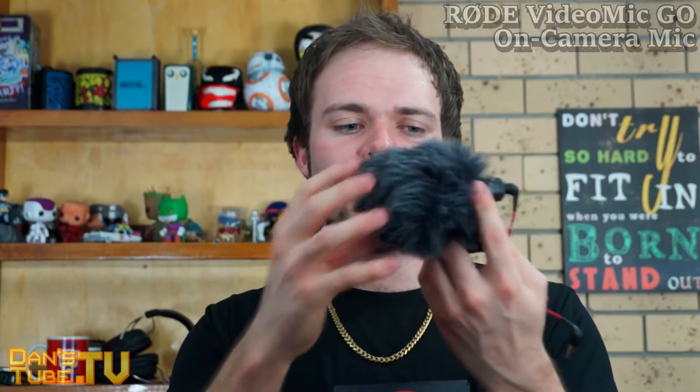For my channel, I personally prefer the Smartlav Plus. It works really well for my up-close videos like unboxings — it's more efficient, has that dynamic range, and it's a bit nicer and more crisp. I haven't fully tested the VideoMicro yet, but it comes in at a close second. The VideoMic Go is older technology but still works really well and has a nice design. They're all great microphones — it just depends what you want to use them for.